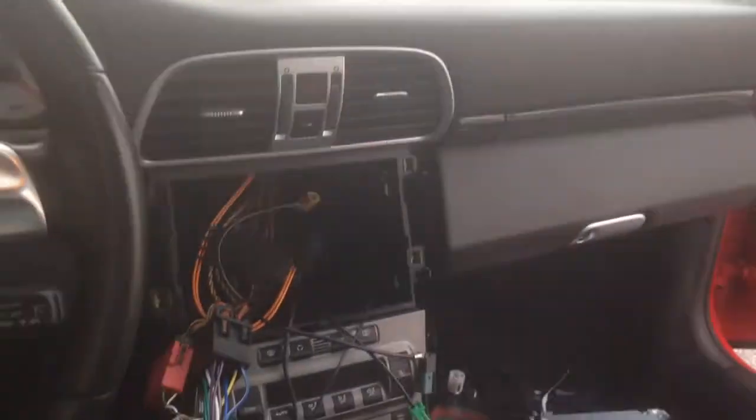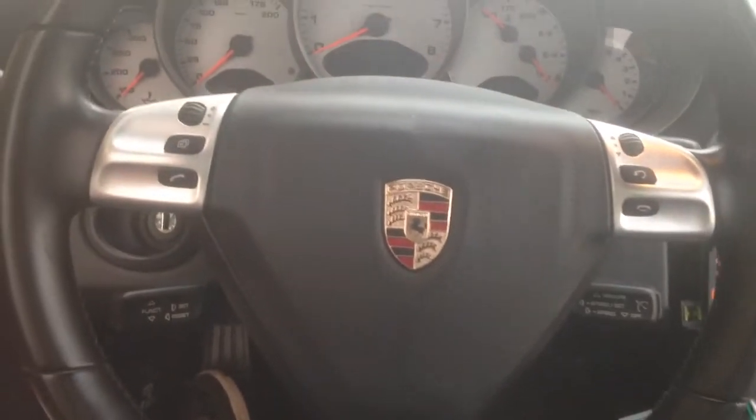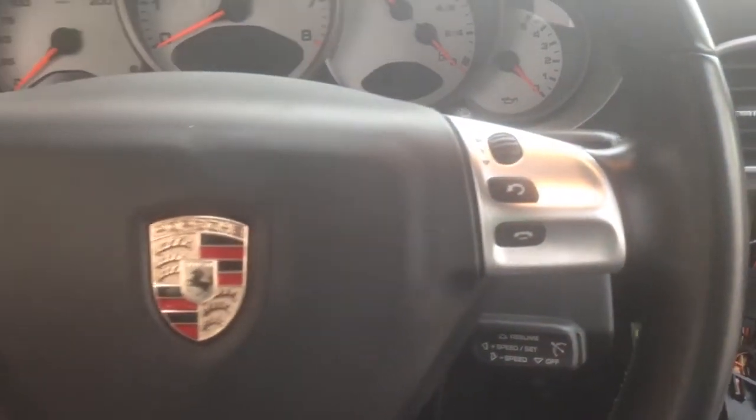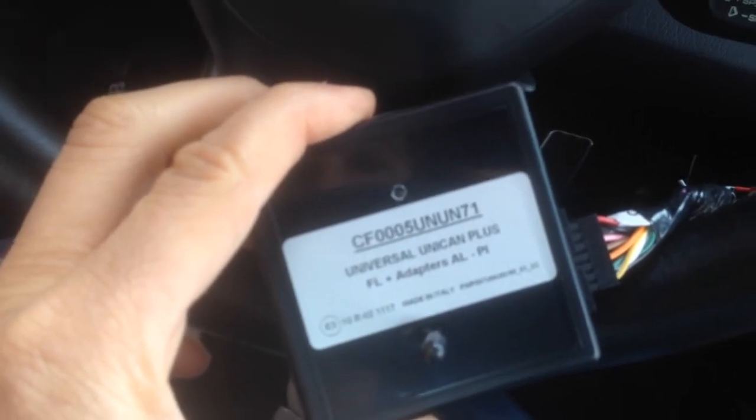I'm here on a 997 Porsche with OEM steering wheel controls. Kind of a rare option and upgrade at the time, but they definitely do exist. So what I have here is a Pacer Unican, which comes out of Italy.